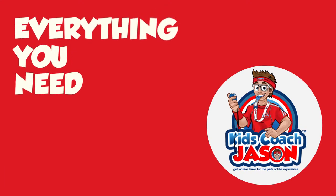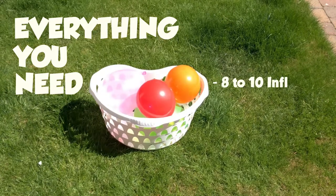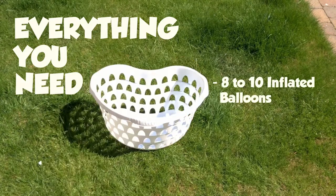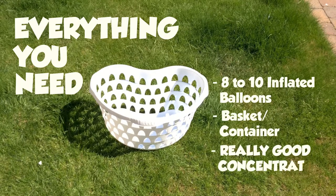Here's a list of everything you need to bring my Keepy Uppy Challenge to your back garden or school hall. You're going to need around 8 to 10 inflated balloons, a basket or container to keep the balloons in, and lastly, you're going to need really good concentration.